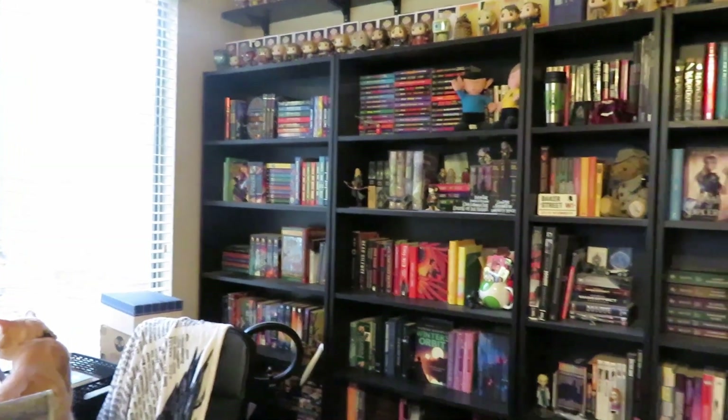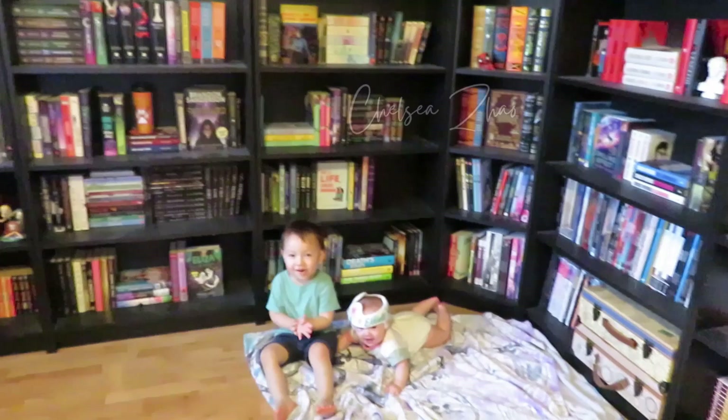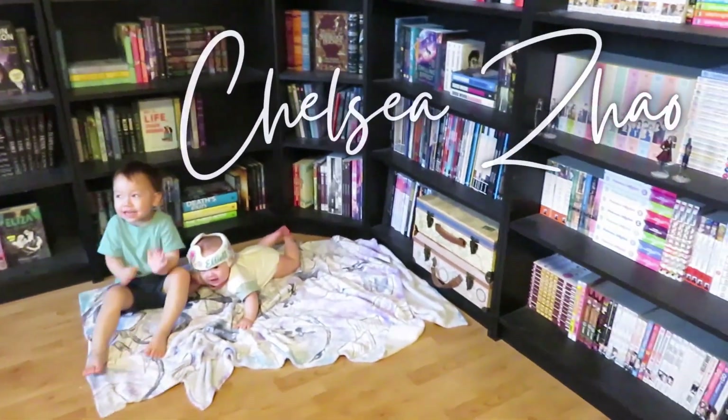Hello everyone, my name is Chelsea and welcome or welcome back to my channel. For today's video, Presley is going to help us open October's Illumicrate. October? October. That's the month we're in. Yeah, October.